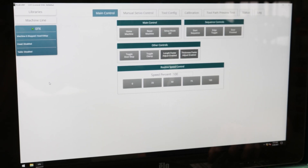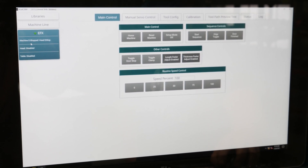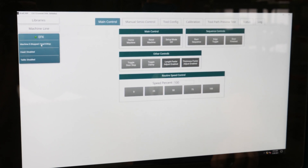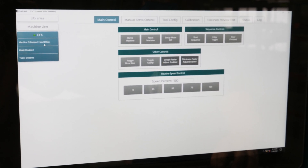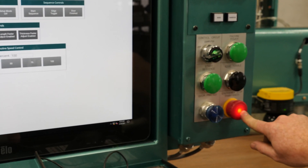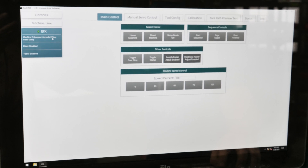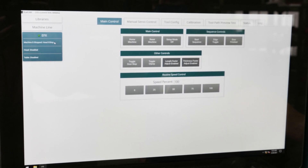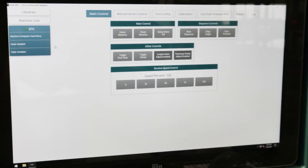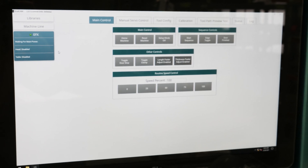Another interesting feature of Cavalcam is that if there is an e-stop activated, the machine's status will actually tell you which one it is. The state says e-stopped and it tells you that the head e-stop button is pushed in. If I push in the one here on the console, the light comes on and it also tells you right here 'console e-stop.' If I pull this one out, that goes away, but the head e-stop is still engaged. When I come around and pull the head e-stop out, that will go off and it should be ready to home.